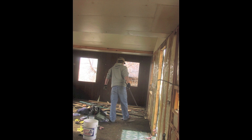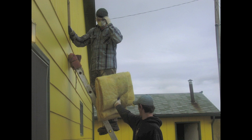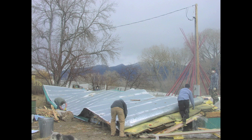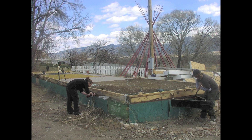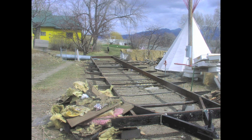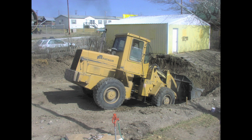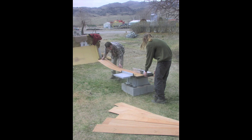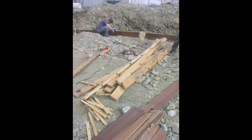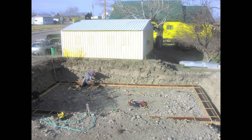We began this construction project by dismantling an old trailer house that was on the job site. It only took a few days and we managed to reuse or recycle about 80% of the materials in the structure. Then we excavated a hole for the basement of the new house and we recycled the lumber and paneling from the trailer house in order to build formwork to pour the footings.